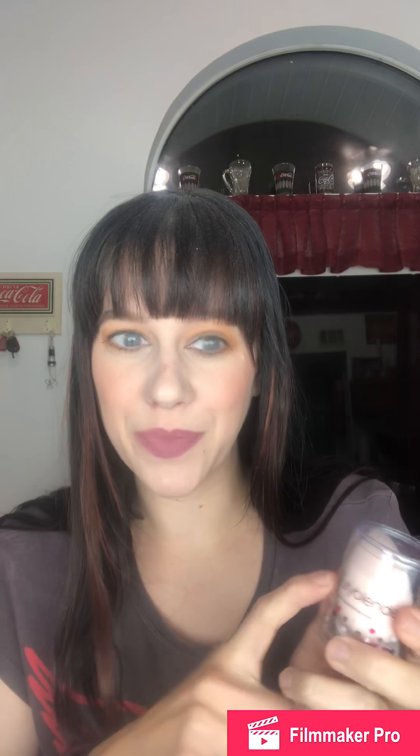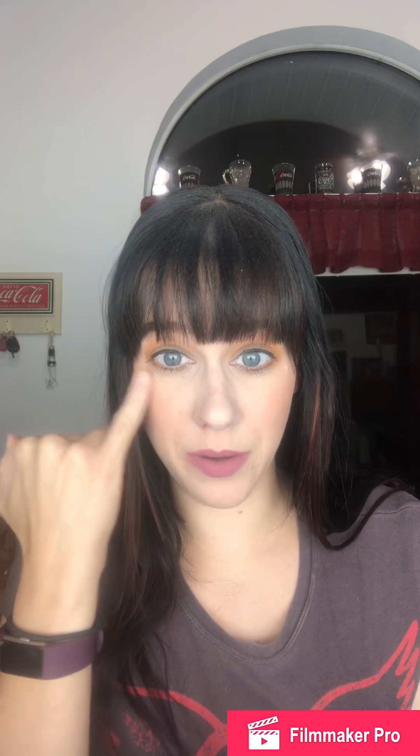Then we got a Beautyblender — this is something that everyone was getting. I do use makeup sponges but I've never had an official Beautyblender brand sponge. I had their little tiny eye one before but wasn't a huge fan just because of the size, so I'm excited to try the full-size one.